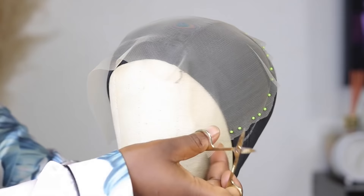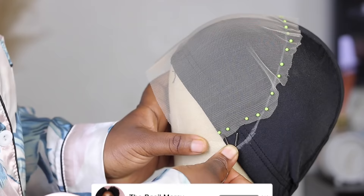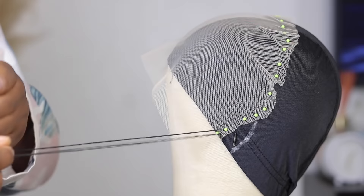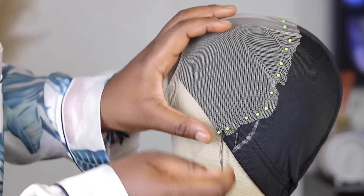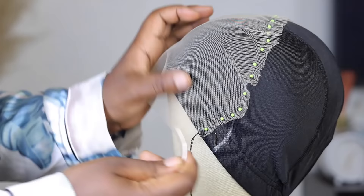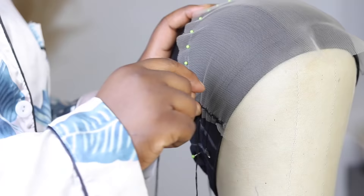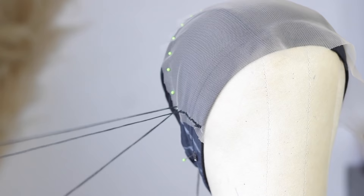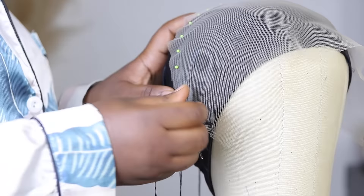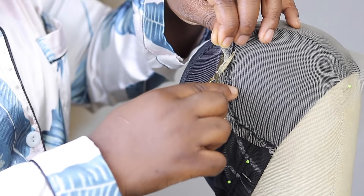After pinning and removing as much crease as I can, I cut off the excess lace. You should have something like this when you're done. Then I go ahead and start sewing it down securely with a needle and thread. If I were doing this for someone, I'd use a sewing machine because it gives a neater result, but either works. I sew very slowly, removing the pin as I get closer to each point, then sew both sides to meet in the middle.